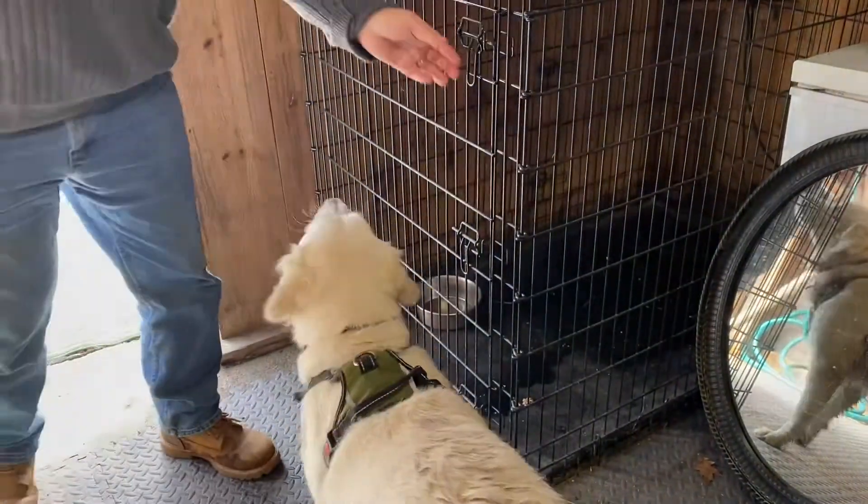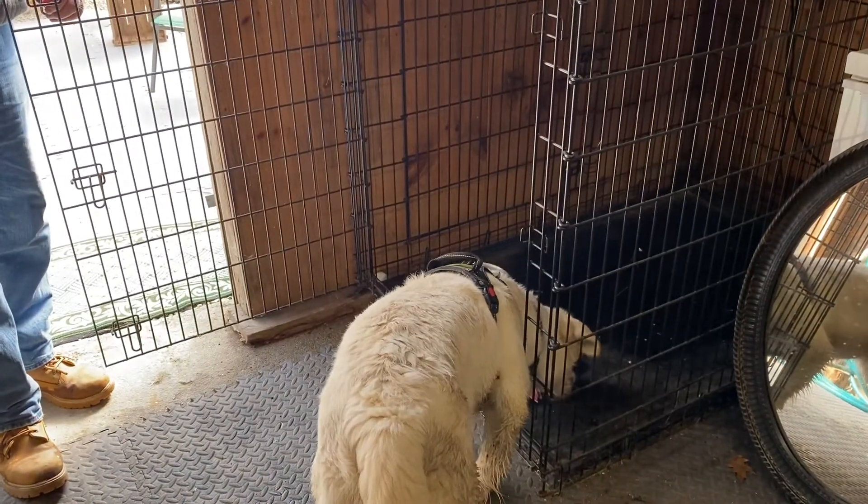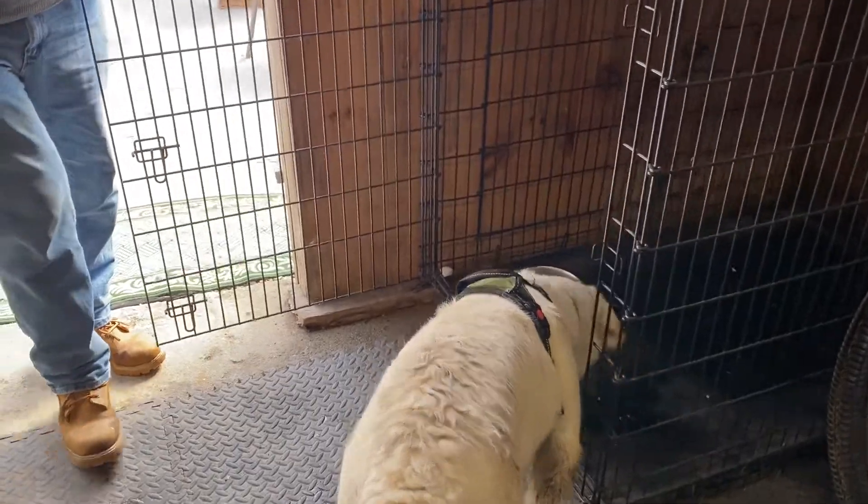You want that, sweetie? Okay, go get that. Good girl. And then tell her, all done, get out of there. All done. Get out of there.